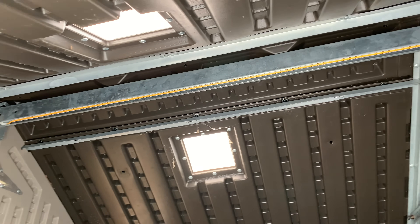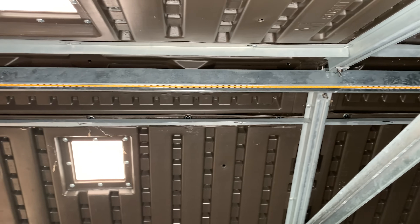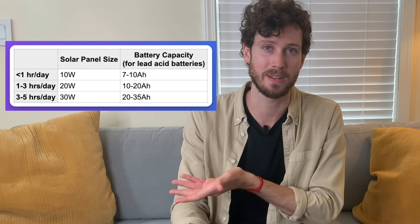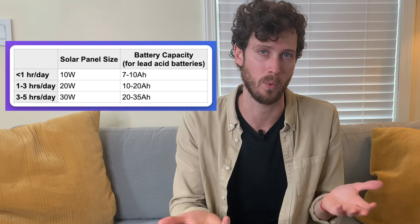Just like that, I had a complete DIY solar lighting setup. I picked up a very small solar panel and battery because I'm not going to be using these lights that often. If you need your lights to last longer, all you have to do is pick up a bigger solar panel and a bigger battery. Here are some recommended sizes based on how long you might be wanting to run your lights.